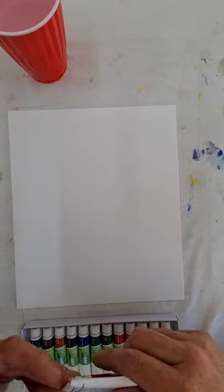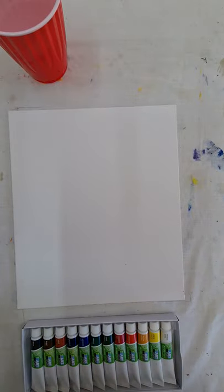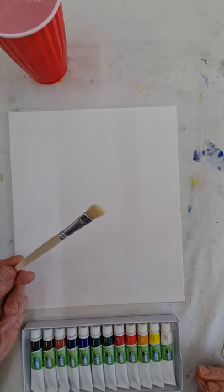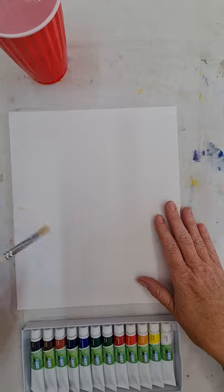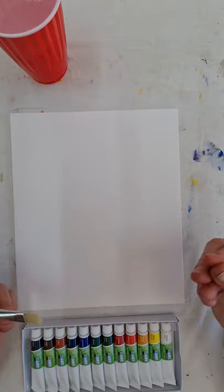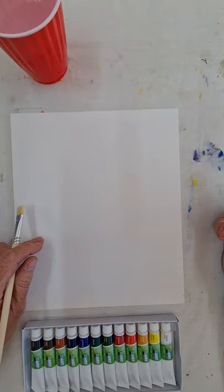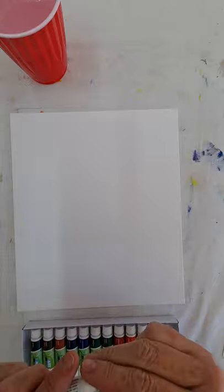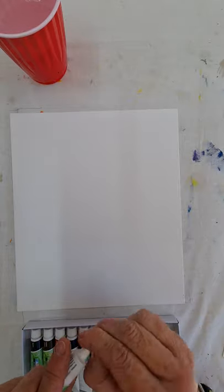We're going to use these paintbrushes — go for your fat one because we just want to get our background done. We can paint our picture over the background if it's still wet, but we may as well get it started while we go.